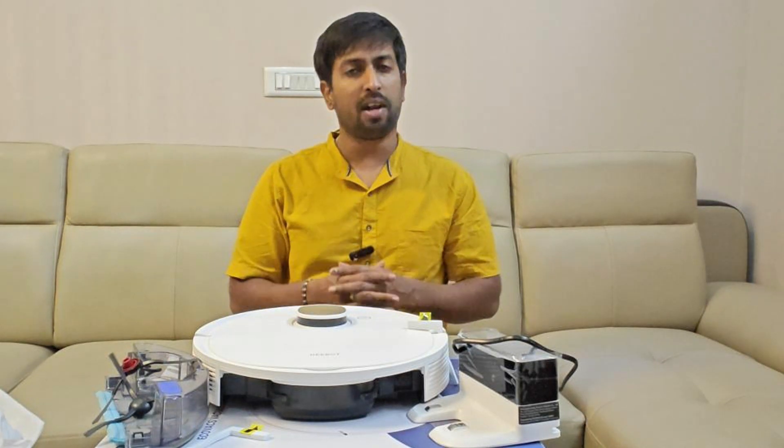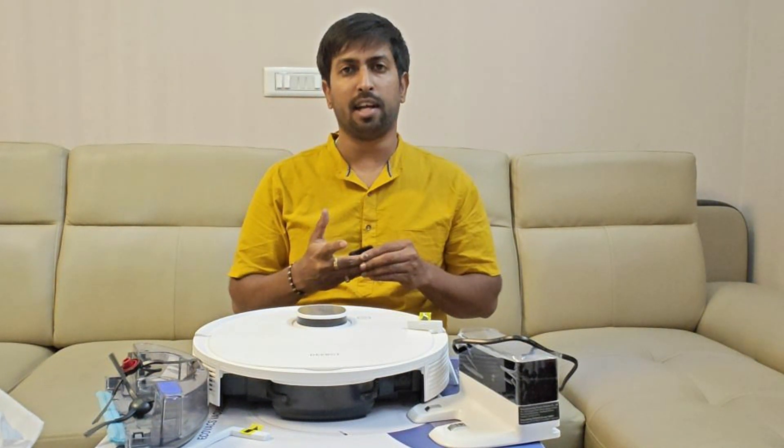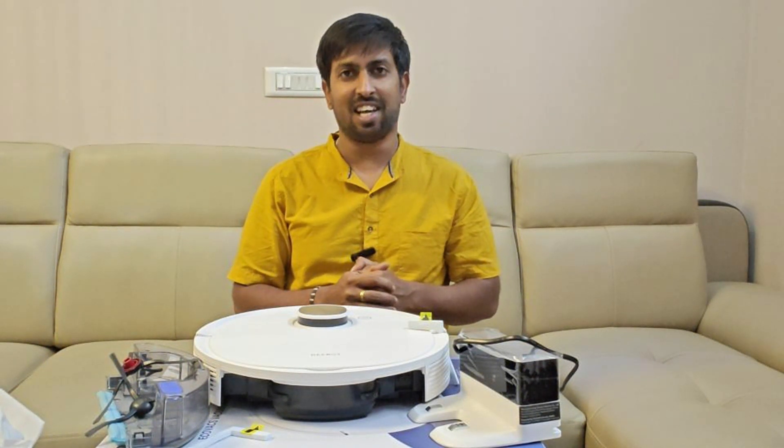So that's it — this review covers the unboxing and initial impressions of the Ecovacs Deebot N10. I am impressed with the build quality, app connectivity, and the ability to automatically map your home. However, the true test lies in everyday use. I'll use this for a while and share my honest feedback on build quality and app in one month. Until then, stay safe. Bye!